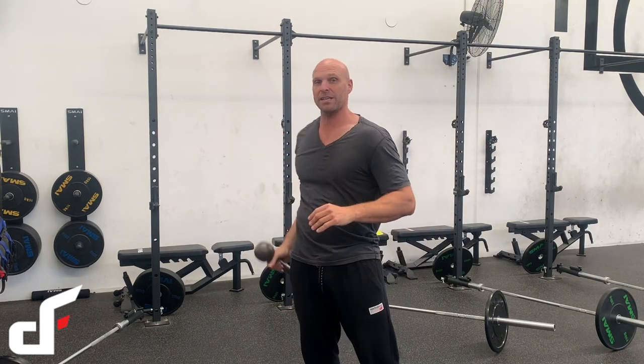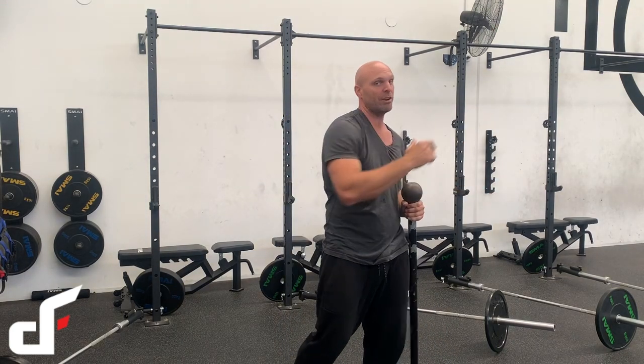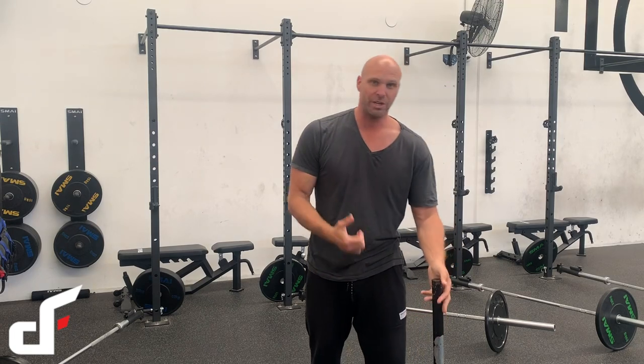This is a really fantastic exercise if you've got any clients that are athletes — rugby players, MMA people, anyone that needs that circular overhead strength. It's going to be fantastic for them, but also for athletes who need good grip strength as well. This really fries the grip, so it's a fantastic exercise for all your clients to build that strong shoulder integrity.